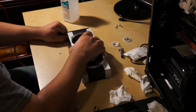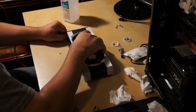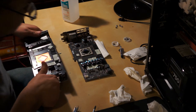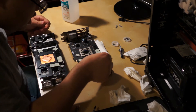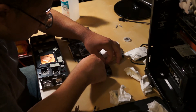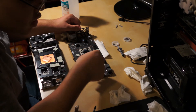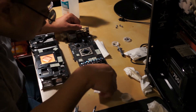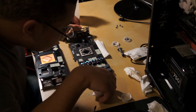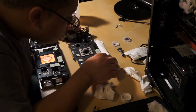It looks like it sits right on there. These thermal pads are horrible. They are sticky and nasty.